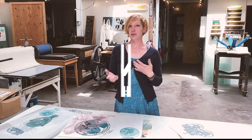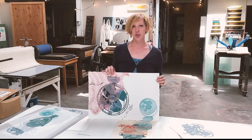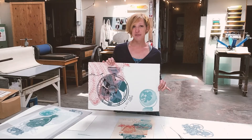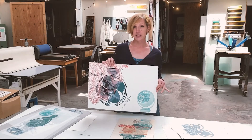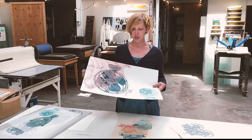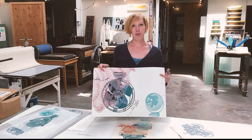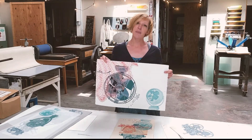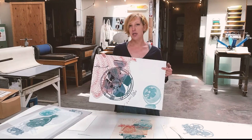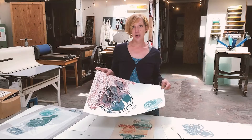Some papers can overlap and you can use them for different methods. For instance, the pretty standard paper that I think everyone's heard of is Rives BFK — R-I-V-E-S and then B-F-K — and it comes in a couple of different weights but it's really good for just a variety of printmaking. It's a cotton rag paper and it doesn't have a lot of sizing, but it does have enough so you can soak it for intaglio etchings.